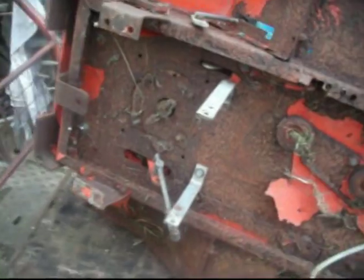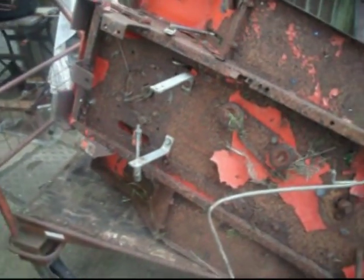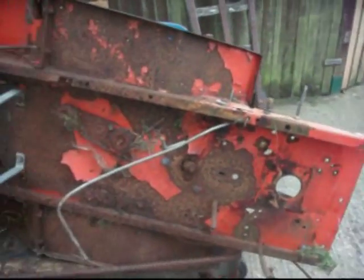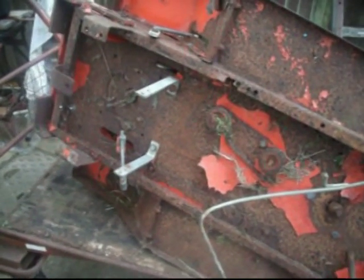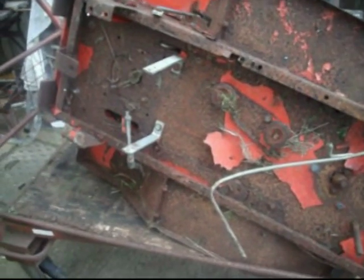Hello, with another video from In The Garage. As you can see, this is the Westwood ride-on mower, or what's left of it. This is a follow-on from the video I posted yesterday, basically about the gearbox — this is the actual mower the gearbox came off.